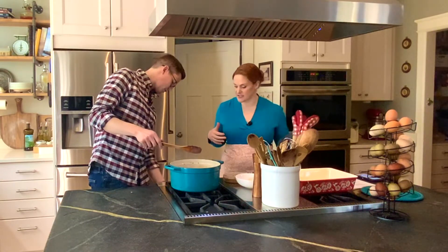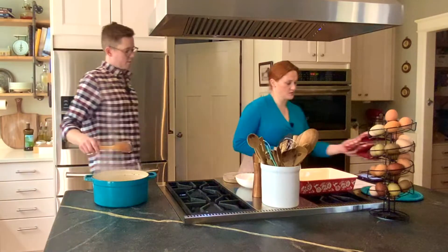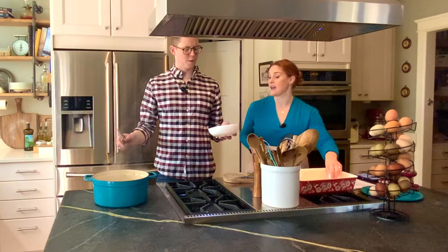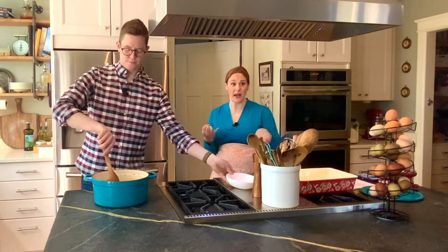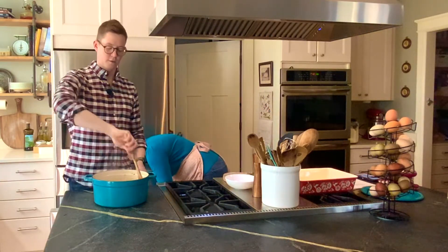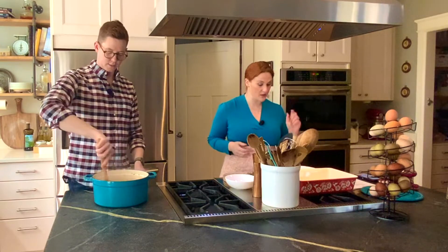It's got a nice thick consistency so we're going to turn it off. Now we're going to add the parmesan cheese — a cup and a half of grated parmesan. Once you make this a time or two, it's pretty easy to remember because it's like a cup and a half of everything: a cup and a half of broth, a cup and a half of milk, a cup and a half of cheese. Easy. So much better than the can. So we've got frozen vegetables and we're putting them on top — we're also going to need our tater tots.